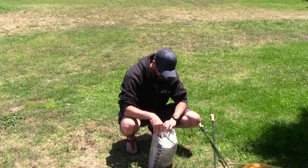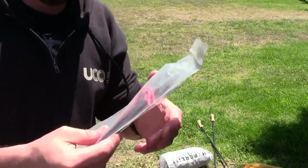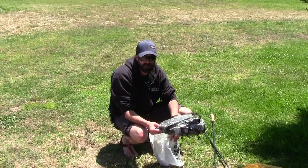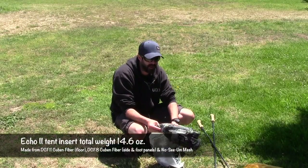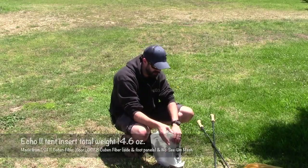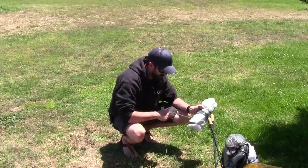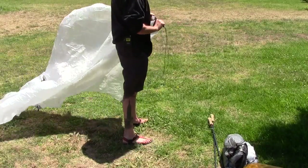This is a modular system, so you have three parts. First thing I want to do is get the stakes out — this is the Ultralite Stake Kit, available on Hyperlite Mountain Gear's website. In this stuff sack I also have a Tyvek ground sheet. I'm not going to use one today because it's pretty much dirt with no rocks or anything sharp under me. This is the actual tent body of the Echo 2, this little guy is the beak, and this is the tarp.